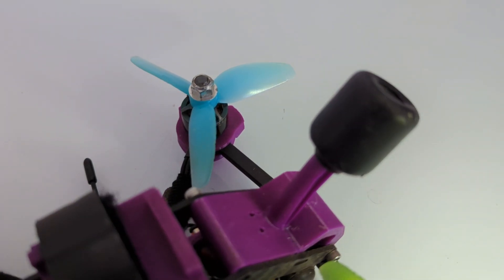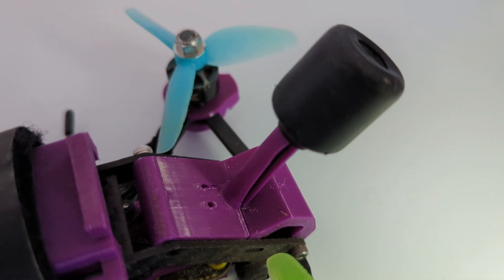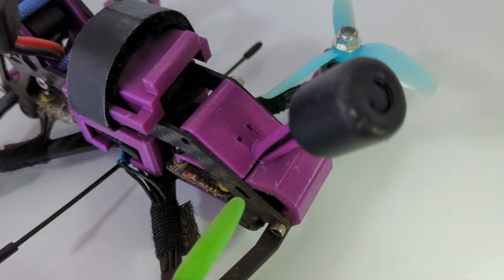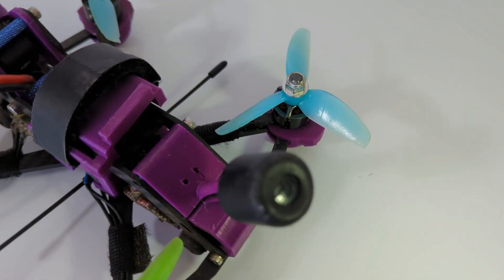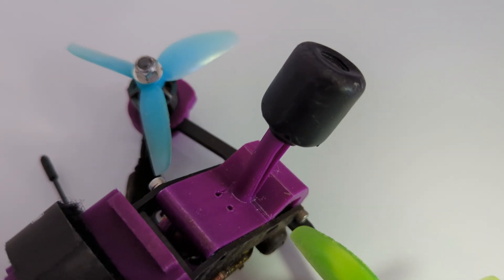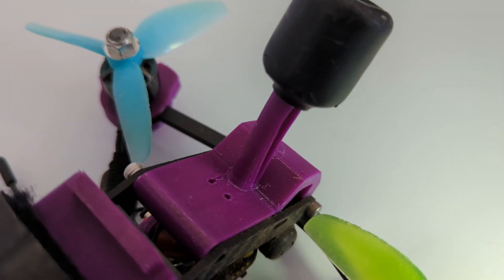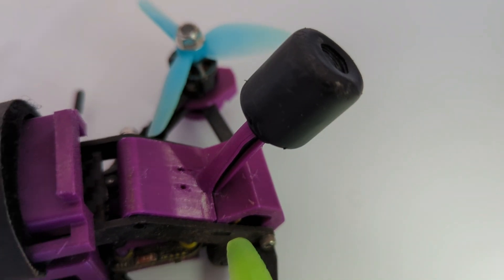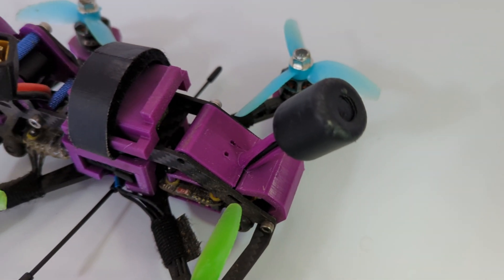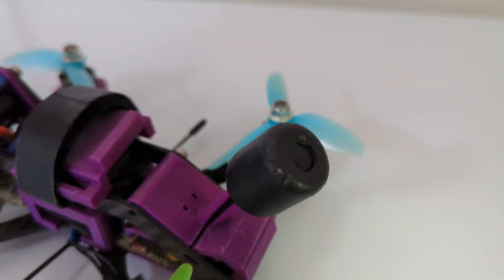That brings us to the antennas. On mine I'm running the DJI O3, which has basically one combined antenna. My antenna is encased in TPU. On the end where it comes around, I put shrink wrap that has adhesive inside of it — it's one of the features. When you heat it up, it shrinks and the adhesive sticks on there, keeping it from being pulled loose and providing a lot of durability. It's made a huge difference in this thing handling crashes.